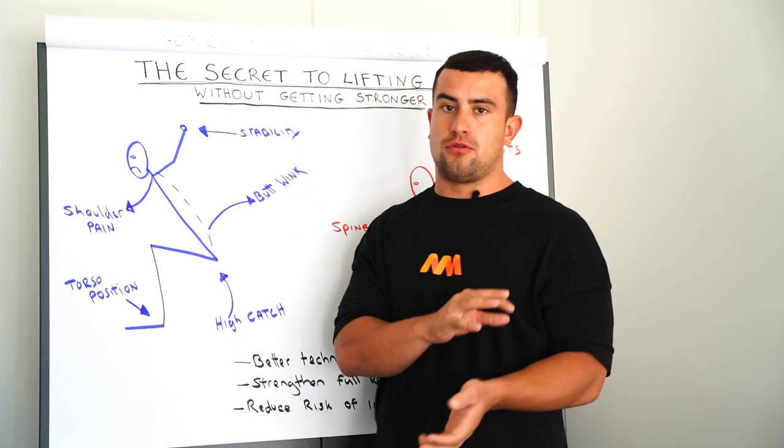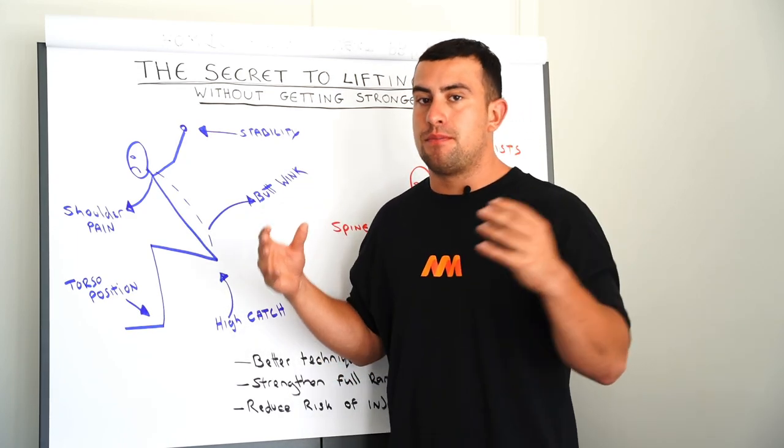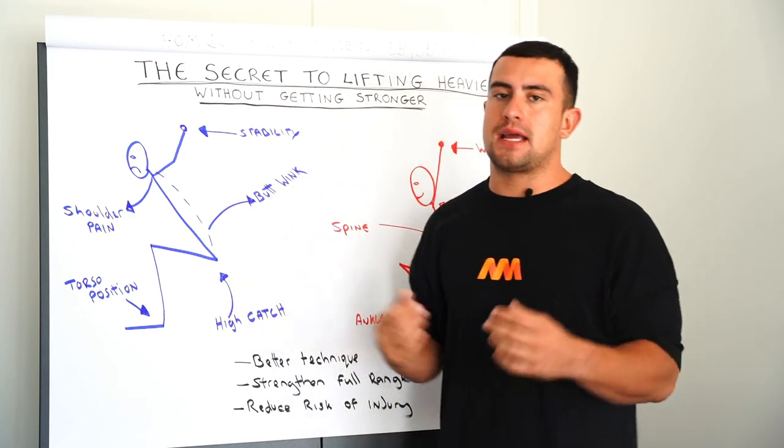Now the first thing I want to do before we really get into talking about what is good mobility is I want to talk about what is bad mobility and why it causes such an issue when people are getting into Olympic weightlifting.